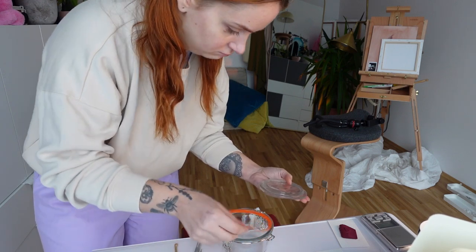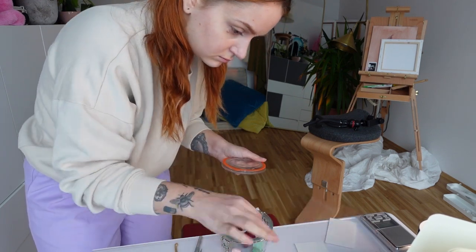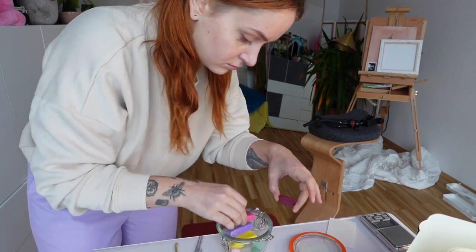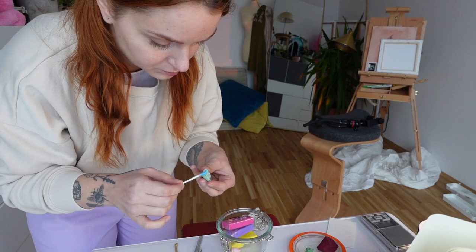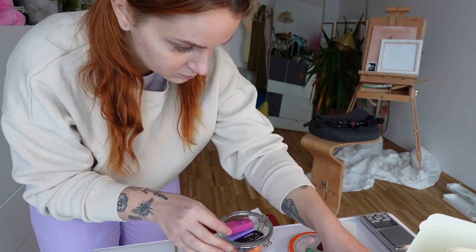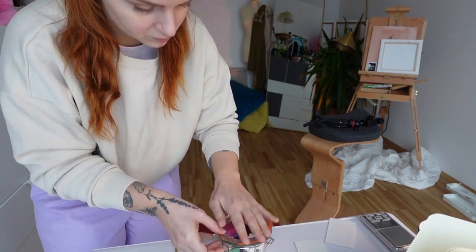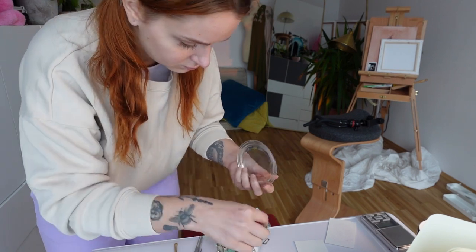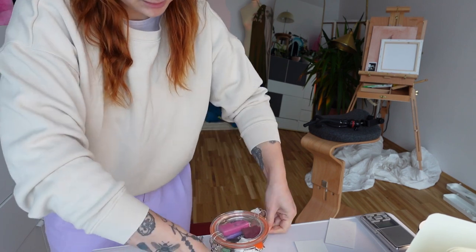While my pieces are baking, I'm gonna clean up my station and prepare it for the painting part and the assembly part. I'm so excited for them to be done — it's so nice. I'll probably finish this tea and then clean up my station.